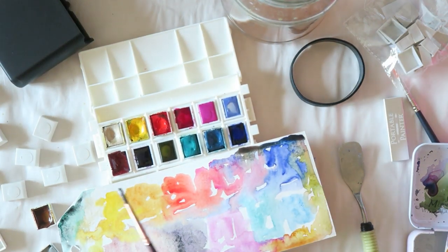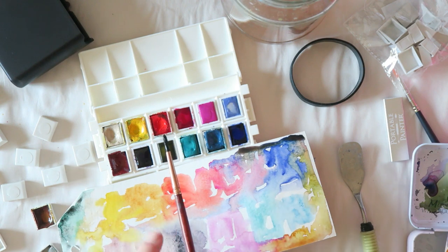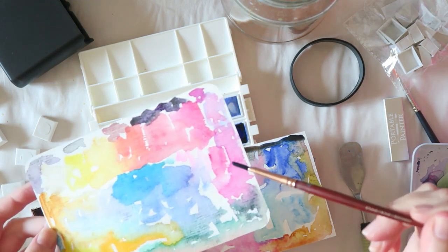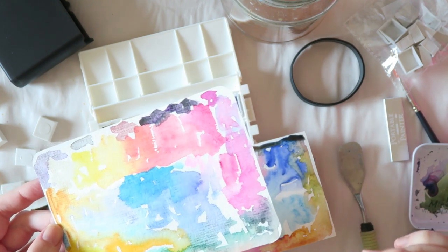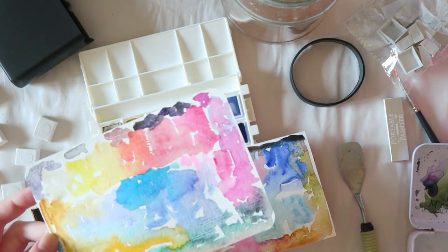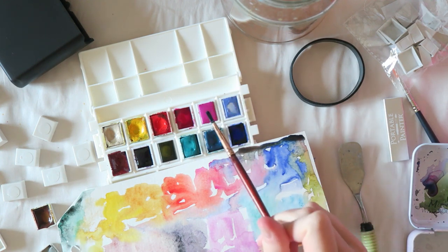I kept only three or four colors from the Daniel Smith ultimate mixing palette: buff titanium, the yellow from the set, and the red from the set — I'll list all colors below and link the palette. I also have quinacridone rose — I took the Van Gogh version, which is slightly more blue and a little more lively. I like the Daniel Smith one too, so I'm not super attached to brand here.